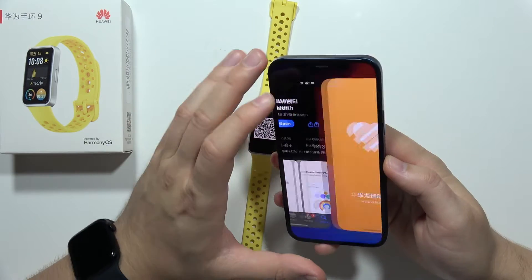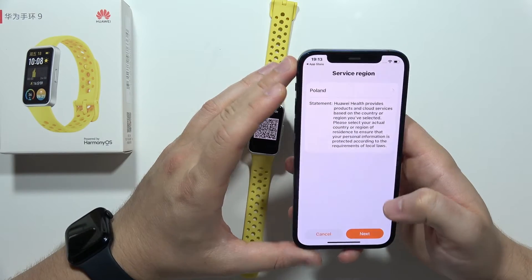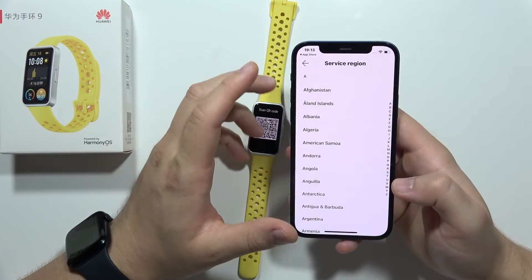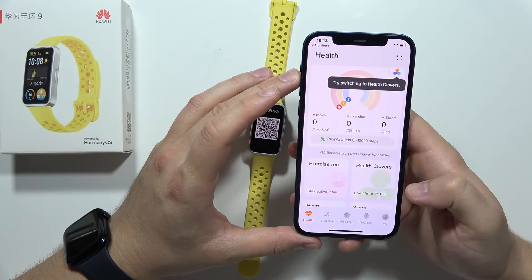Once installed, open the application. Accept all the permissions and select your region from the list. Then click Next, click Next one more time, and tap Agree.